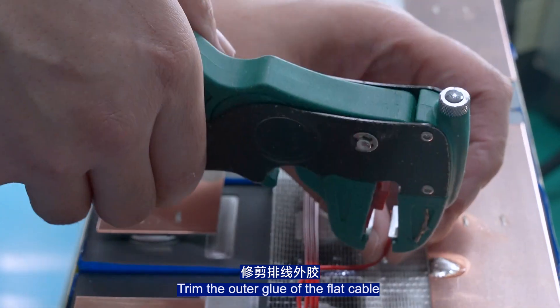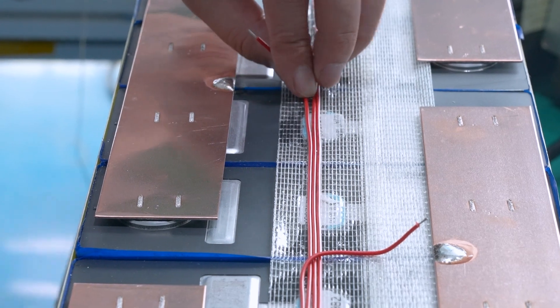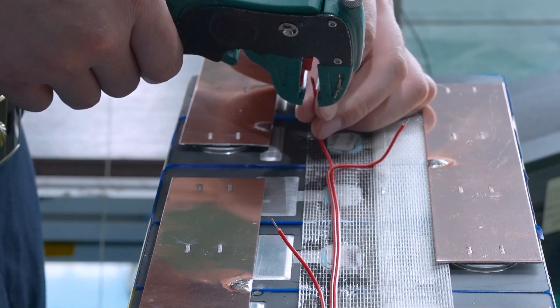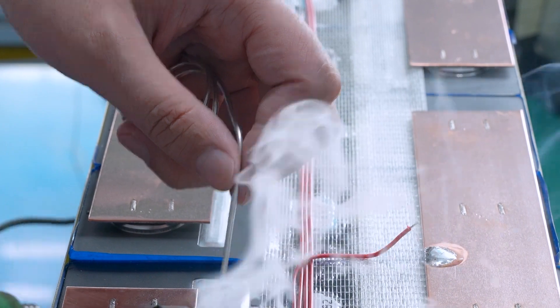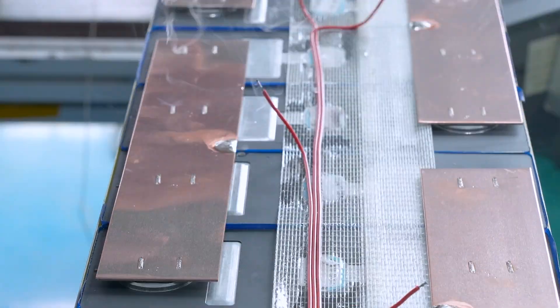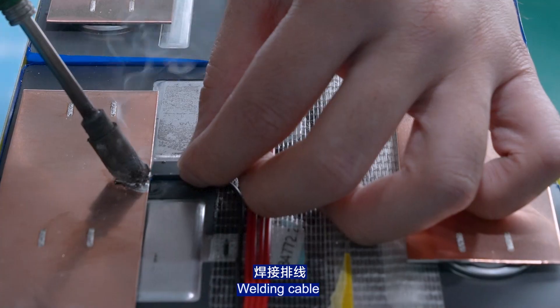Trim the outer insulation of the flat cable. Attach it to the sampling cable and weld the cable connections.